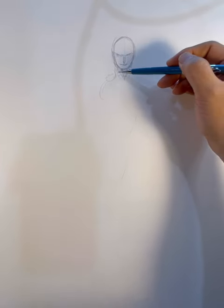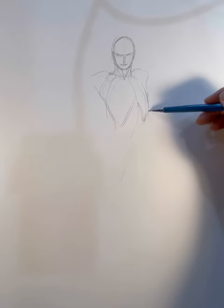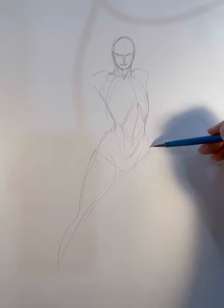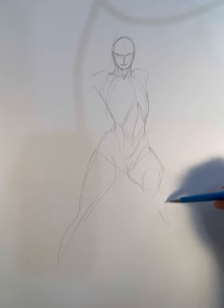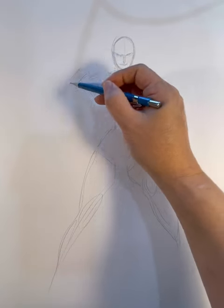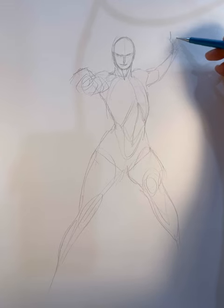Normally when I draw a Disney princess, I just follow the character model sheet that you can find online, and it looks pretty much exactly like the cartoon character. But this time with Elsa, I decided to draw her in a more realistic style — in my style. So that's what I'm doing right now.